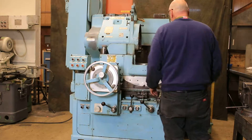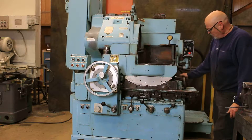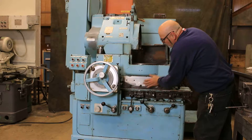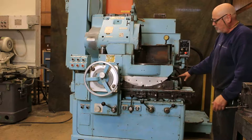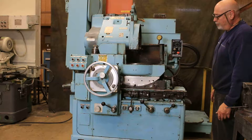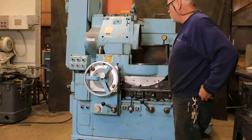These grinders are able to grind a concave or convex radius on the workpiece. That's what this adjustment back here does — when you loosen the clamps, this wheel back here will swivel or pivot to give you the convex or the concave radius. This machine is currently wired for 440 volts; 460 or 480 volts would be fine as well.